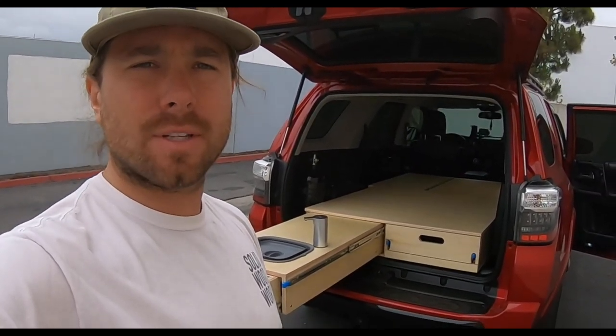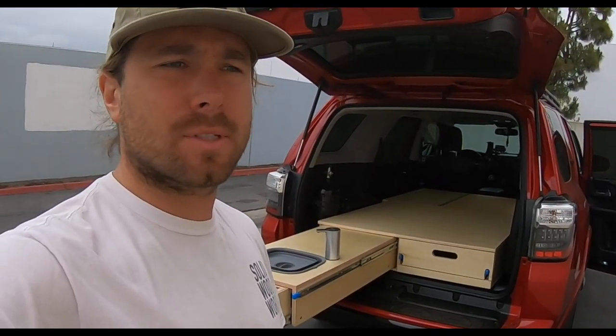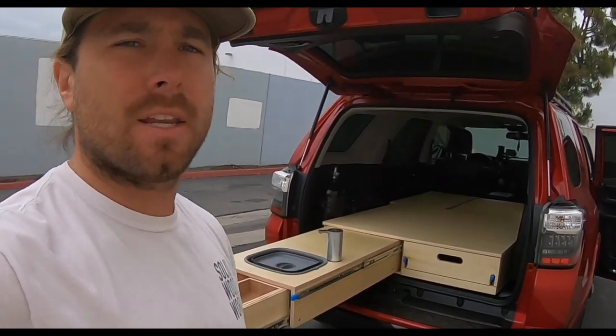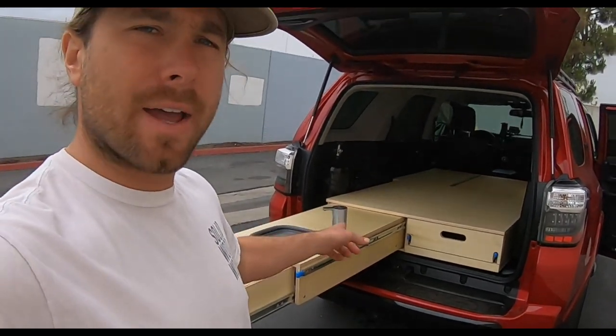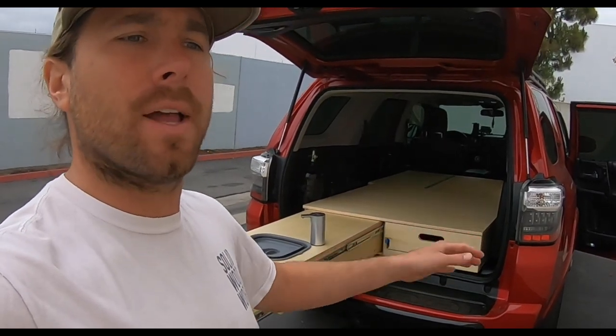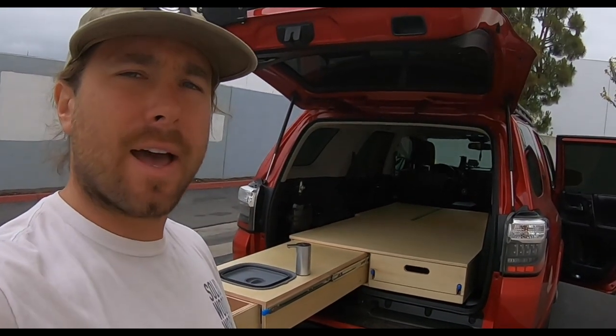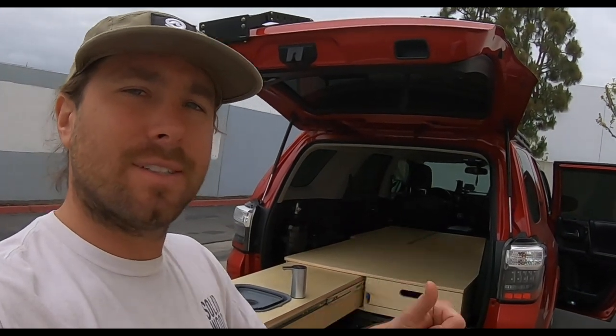Thanks for watching guys. Click subscribe over here in the corner and be updated on any other new videos I have coming out. I do a lot of product reviews as well — new drawer slide systems. If you want to purchase any of the setups for these 4Runners, you can find the drawer slides and some DIY plans, though not quite for this custom system yet. I'm working on more plans in the future, so check back on the website. But for now, thanks for watching — we'll see you next time.